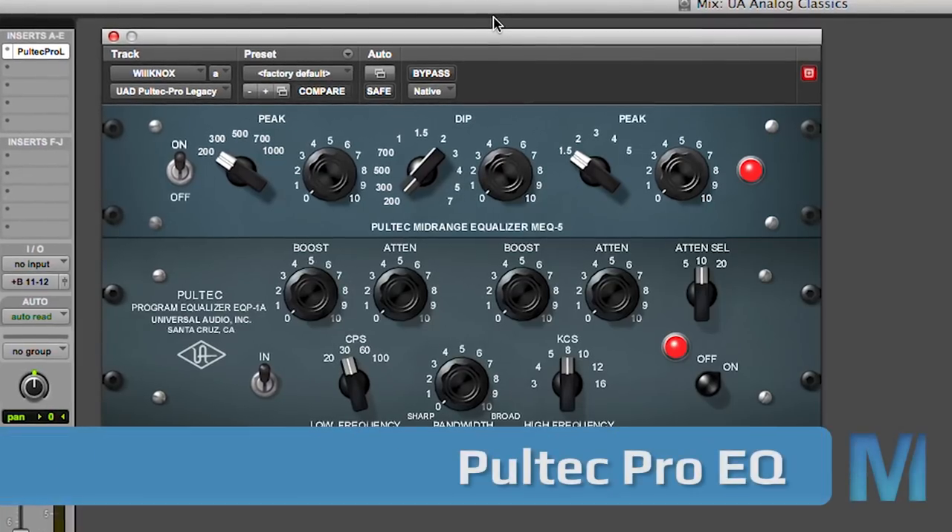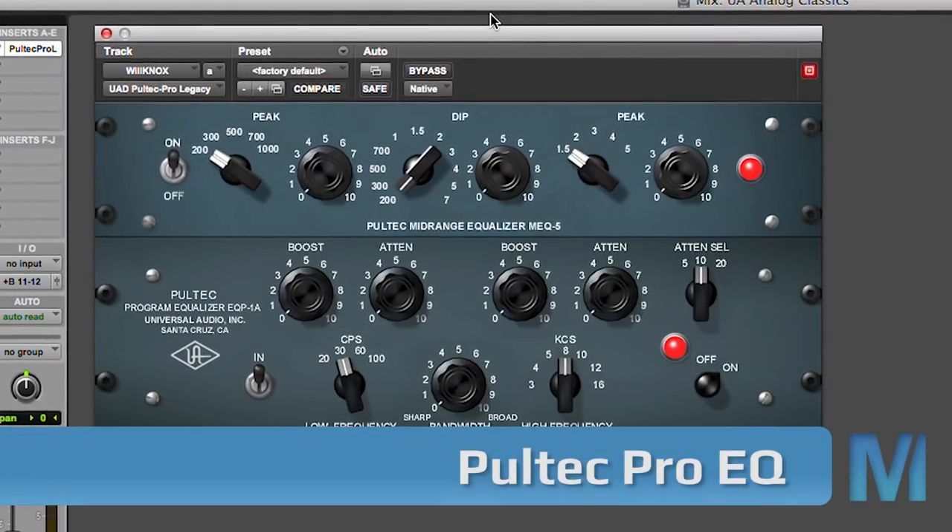Let's look at the Pultec Pro first. Ever since it was invented in the 50s by a company called Pulse Technology — also known as Pultec, because Pulse Tech, Pultec — every studio worth their salt is supposed to have a bunch of Pultecs in their racks, and now you do too in your virtual rack. The main reason why the Pultec Pro has been so popular for so many years is because of the sound. The transformer tube designs are so smooth that it's hard to screw up when you EQ something with the Pultec Pro.